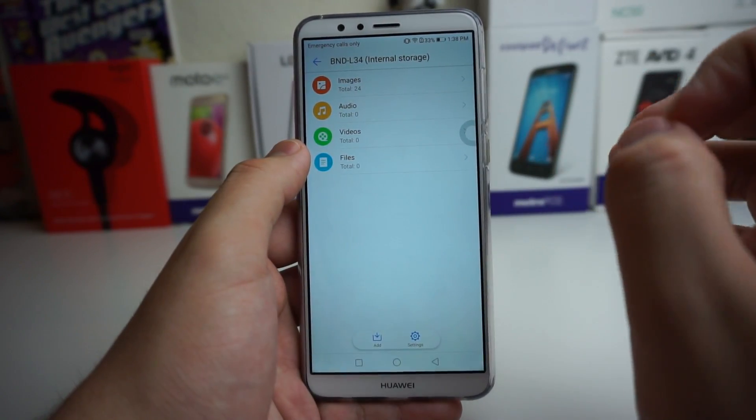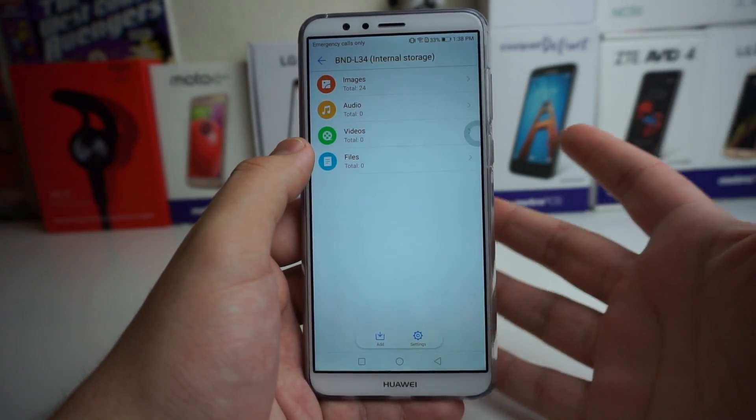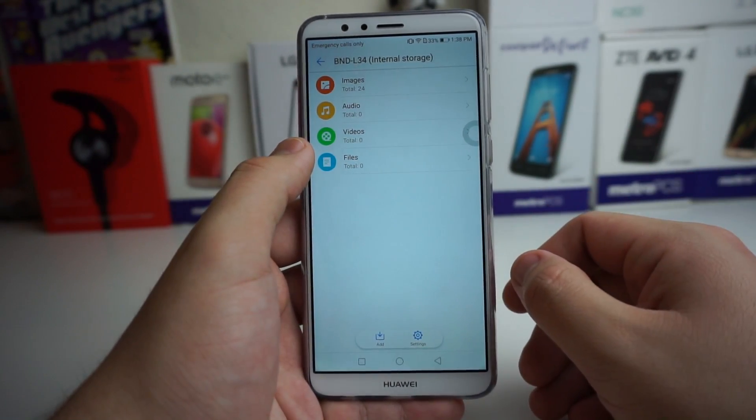So if you guys ever want to hide any of that stuff from your siblings, wife, husband, whatever you want to do, you guys can use this for your personal use.